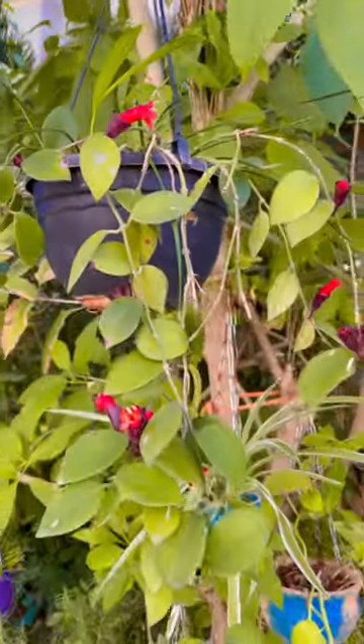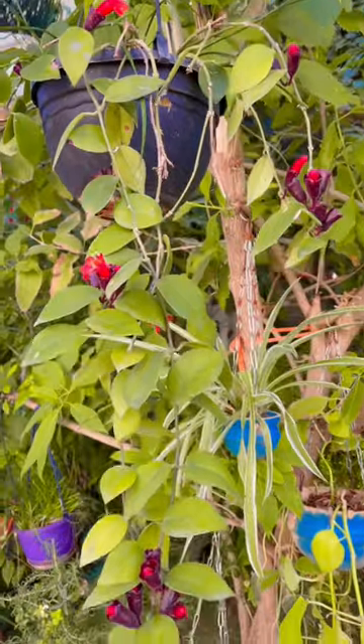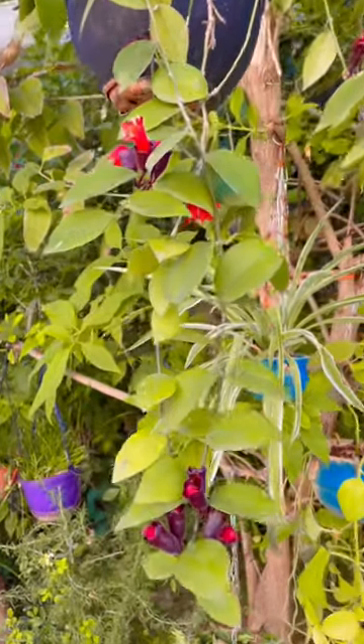Coming to its sunlight requirement, prefer growing them in full sunlight or somewhere it can get bright light for flowering.